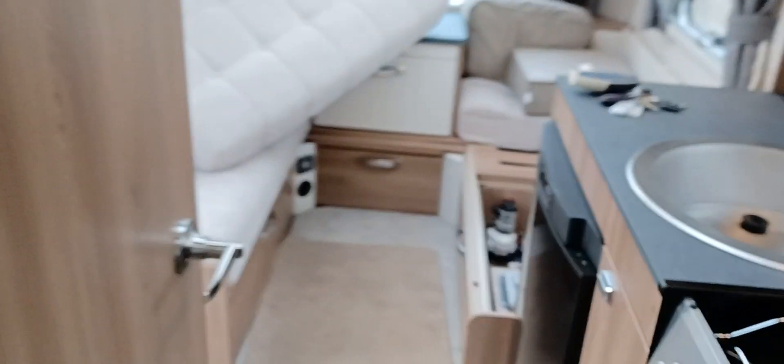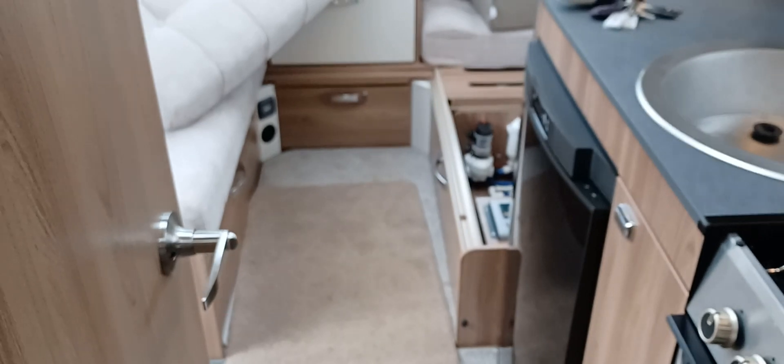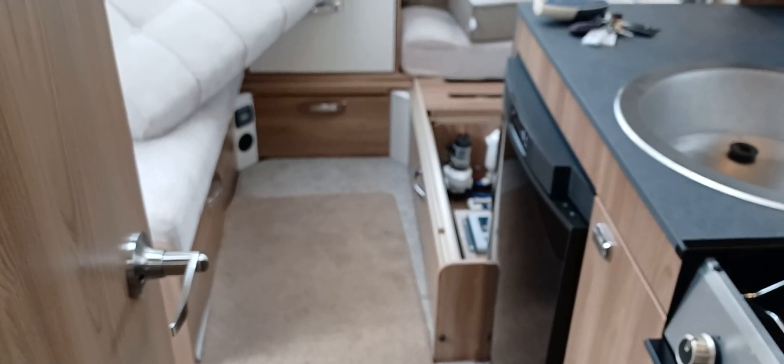Not going to turn the shower on because it's all been cleaned and valeted — lovely in there. All equipment still under the bed, waste master tanks there, Aquarolls in the front locker, all the lighting on. Looking forward to delivering the caravan to you on Monday — thank you.